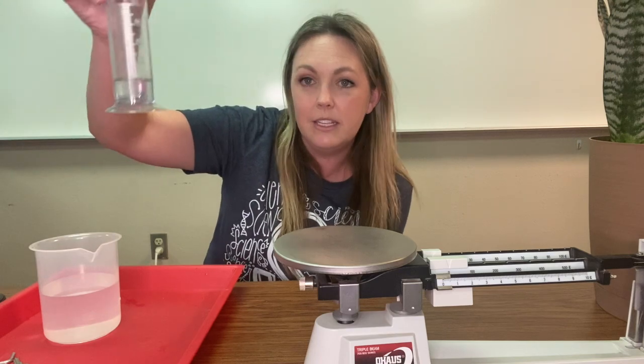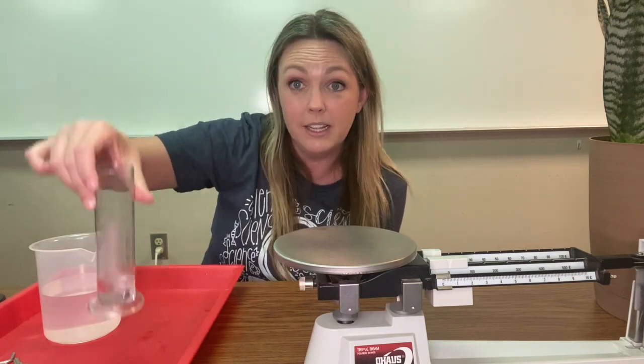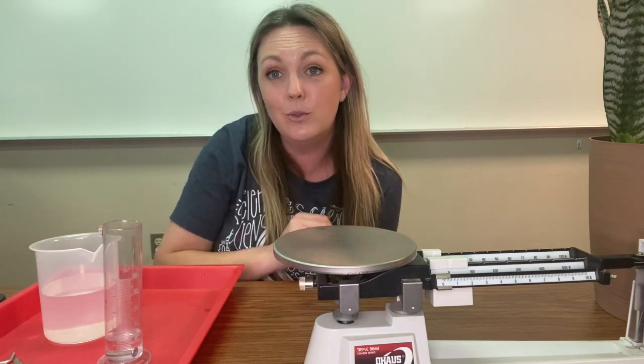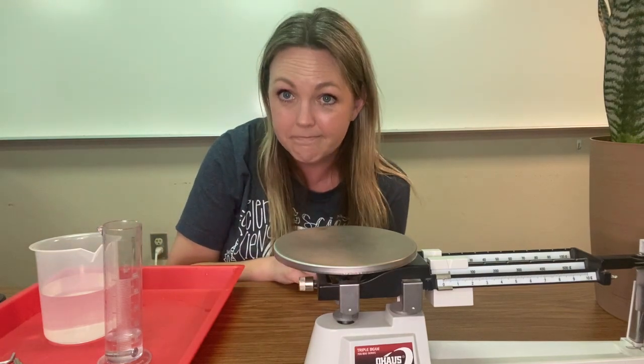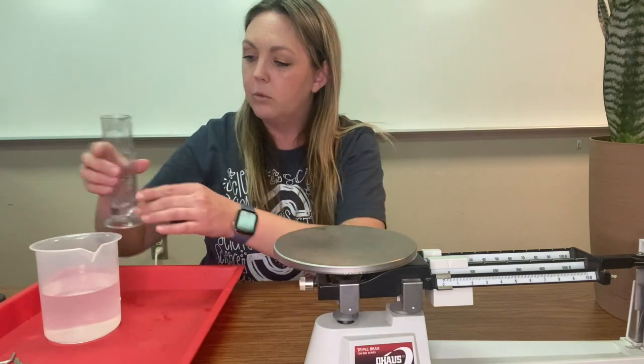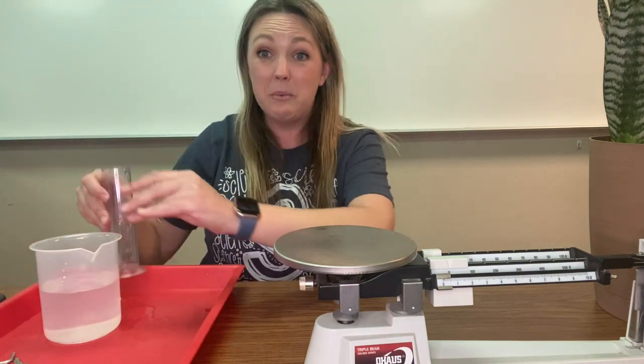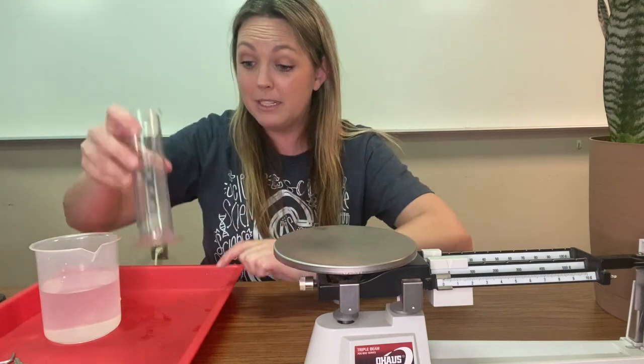So the volume of this screw is one milliliter and the mass of the screw is six and two tenths grams. We're going to pour it out and that's why we have a tray — because you make a mess with water everywhere.